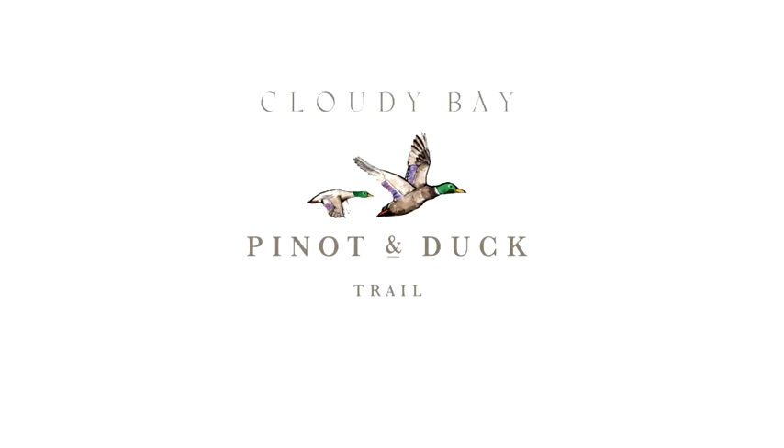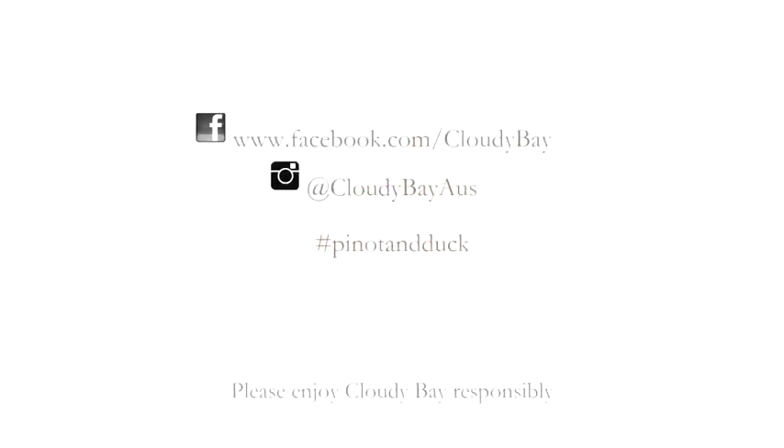To enjoy more Pinot and Duck sensations this July, follow the Pinot and Duck Trail online.